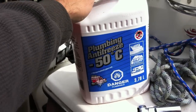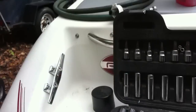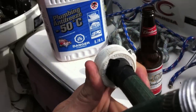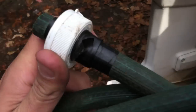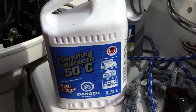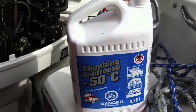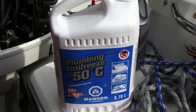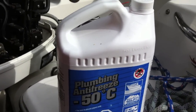I have some plumbing antifreeze, also called RV antifreeze. The way I do this — I've done it this way a couple years — I just cut a hole in the cap and wrap some electrical tape around it to seal it a little better. I'm going to attach this to the bottle of antifreeze and attach the other end to the muffs I just had on there while the engine was running. Then I'll hold it upside down and puncture some holes in the bottom to let the air in.